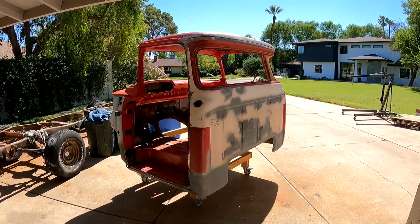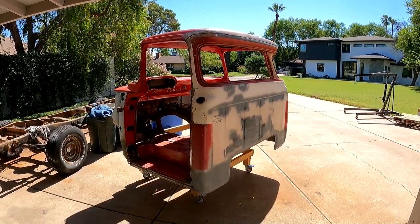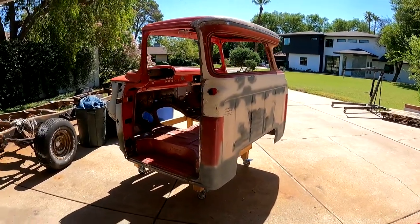After a few months of work, that cab is ready to go back on the frame. Like I said, this is going to be a two-part video, so now that the cab is officially done, I'm going to go build a cab lift with my son and get that sucker back on the frame. Till next time.